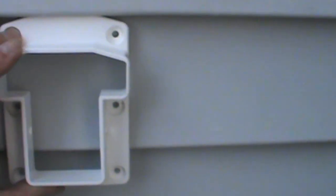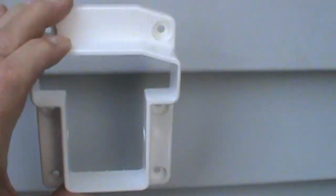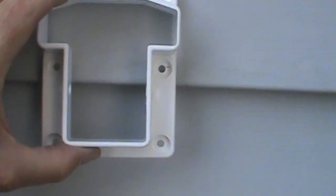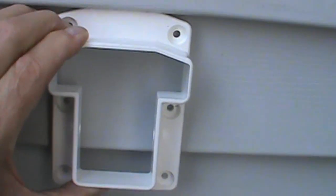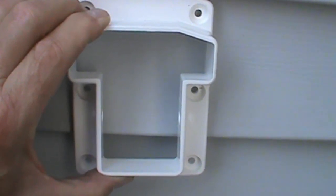I want to mention something to keep in mind if you have vinyl siding and you're going to be installing a rail system. See how big that bracket is? It will not fit, number one. And number two, because the vinyl kicks backward at an angle, that puts this bracket heading uphill. Obviously, you don't want that.